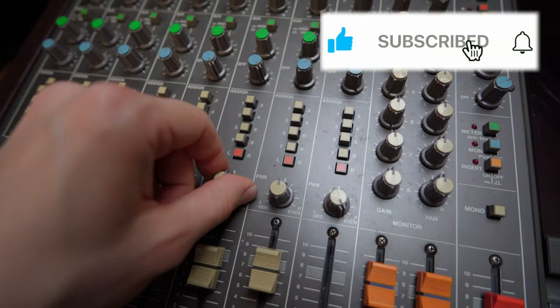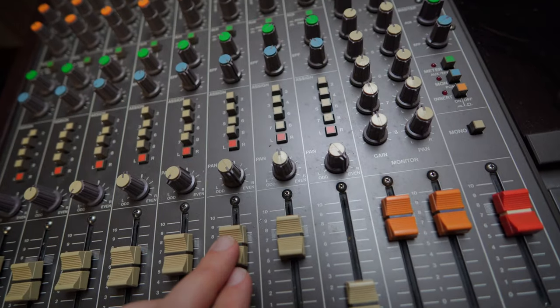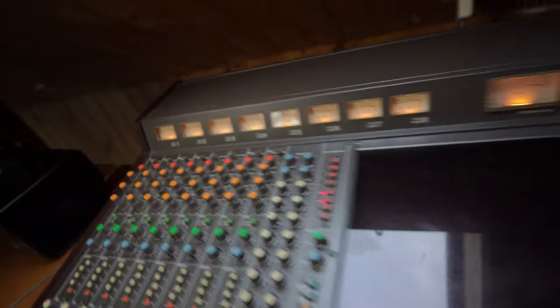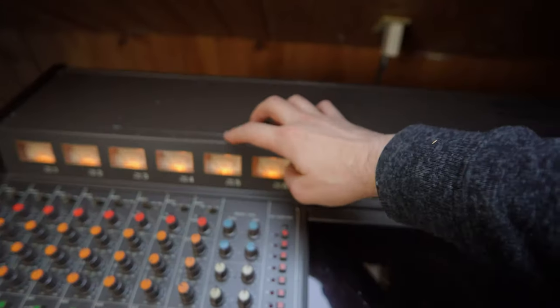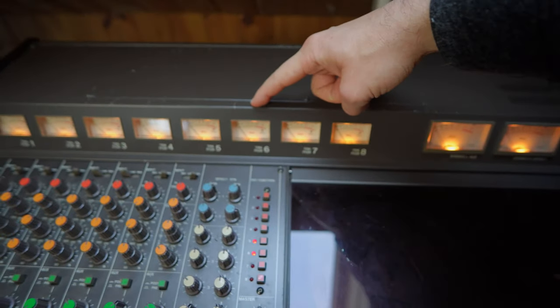On this machine you have to hard pan tracks and assign them if you don't want bleed. I like to separate my kick and my snare. I'll give it a tap to see if it's working - and it's not. Something's wrong. I need to put these on mic and then I should see something. I hate this kick sound right now. You'll notice the snare is sometimes peaking and the kick is never peaking.